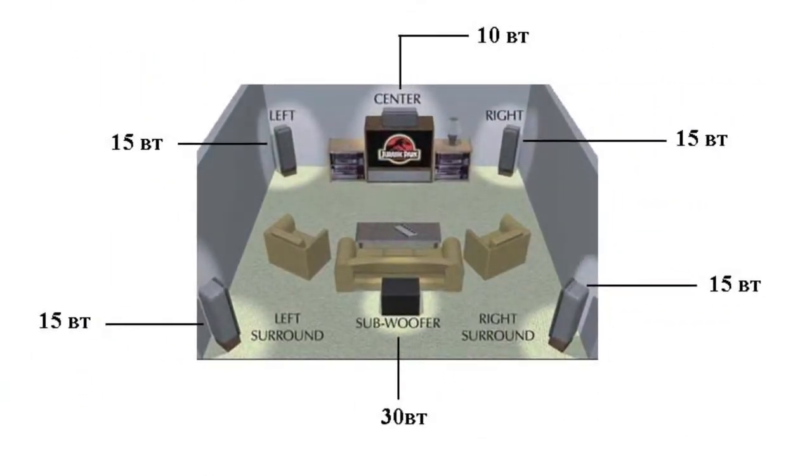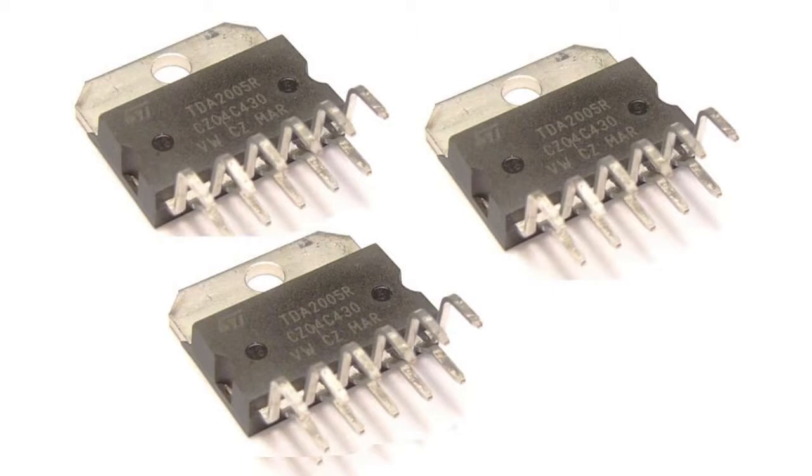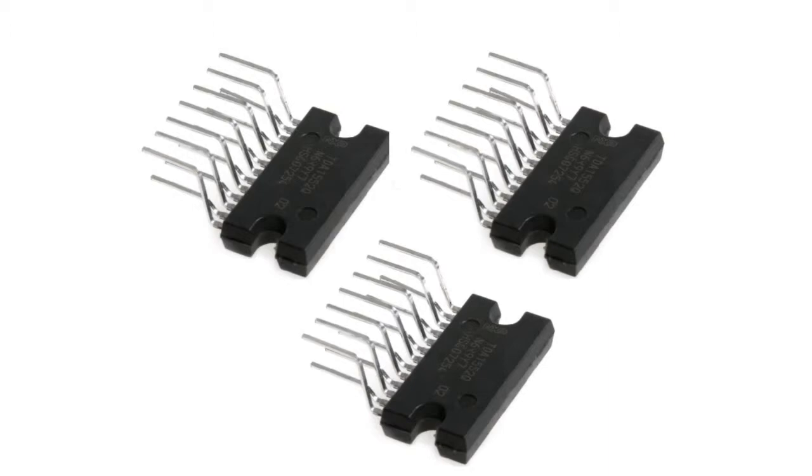Now we need to determine the required output capacity for each channel, leaving a bit of reserve so as to avoid operation of microchips in threshold modes. Based on that, we select a set of ULF microchips. For example, if we go with five channels, we can use a TDA 7386 microchip for satellites and TDA 2050 for the subwoofer. For six channels, we can use three TDA 2005 microchips or three TDA 1552Q, with each acting as a stereo amplifier.